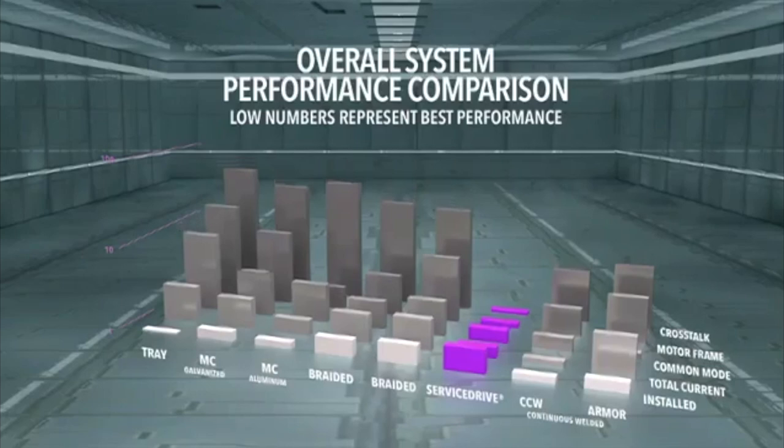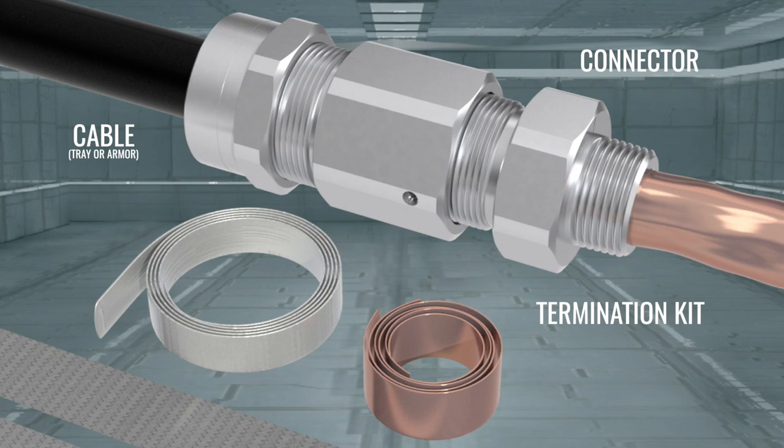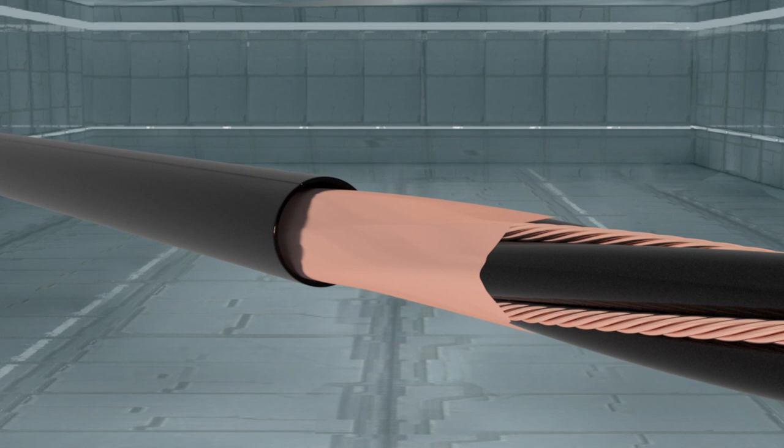The key to the ServiceDrive system's superior performance is the combination of an engineered cable with three balanced grounds surrounded by a copper tape shield, patented self-terminating connectors, and termination kits. Let's get a closer look at the cable, specifically engineered for drive applications.